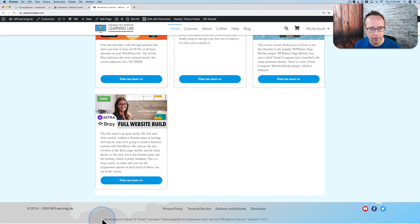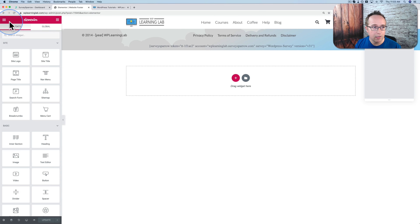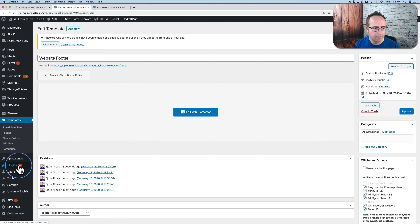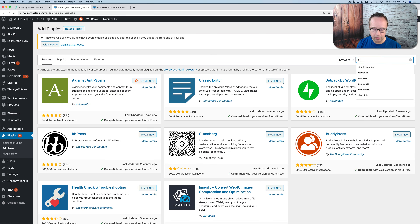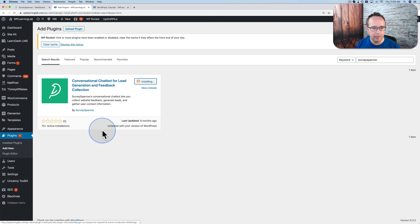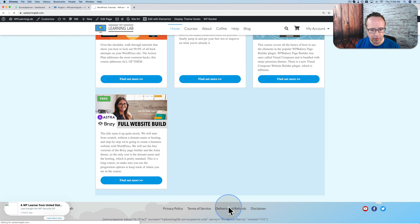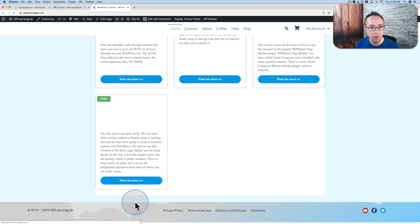So we need to go into our plugins and add a new plugin. Let's go to plugins, add new, and look up Survey Sparrow. Now we're going to install it. You can see it's a new plugin — not many installs yet, but more will be coming. Whenever you're installing new plugins, you might want to back up your site. I have my backups automated and scheduled using a tutorial I've linked up here. Click on activate once you have the plugin installed.